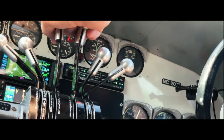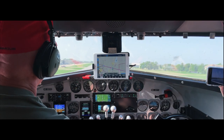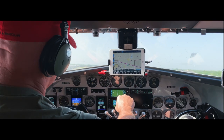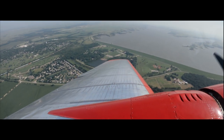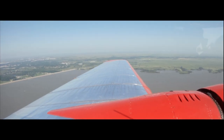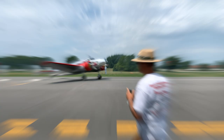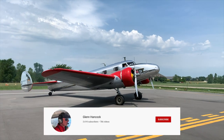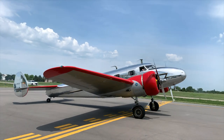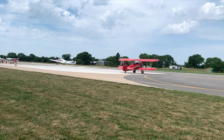Back in July I had the opportunity to fly in Glenn Hancock's 1936 Lockheed 12A Electra Jr. In this video we take a look at how Glenn operates the aircraft, and I even get a turn to fly the Electra from the right seat. Let's go check it out.